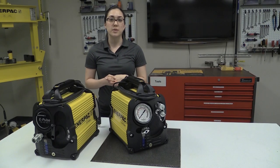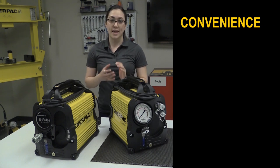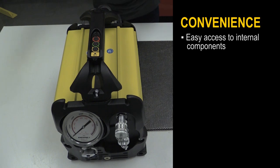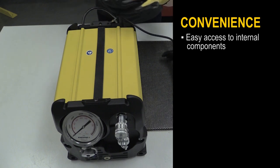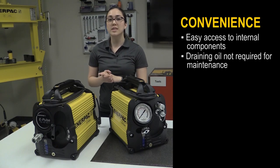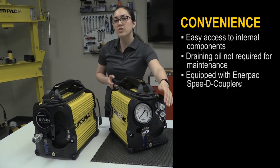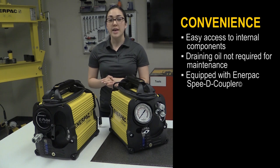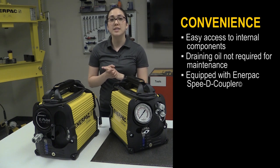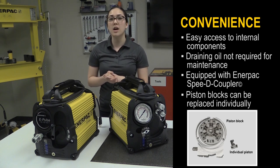Due to its ease of use and serviceability, convenience is another key benefit of Enerpac's ePulse pump, which saves users maintenance costs and time. For easy access to internal components, simply remove two screws to take off the handle, and then you can open up the pump. Additionally, the oil does not need to be drained to do maintenance on the pump element. The ePulse torque wrench pump is equipped with a 4-inch gauge that comes with an Enerpac speedy coupler. It is pre-calibrated and comes with a calibration certificate. The 6-piston block design provides even flow for smooth operation of the tool, and for quick and cost-effective service, the piston blocks can be replaced individually.